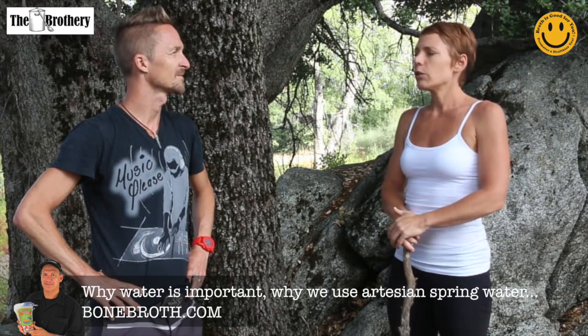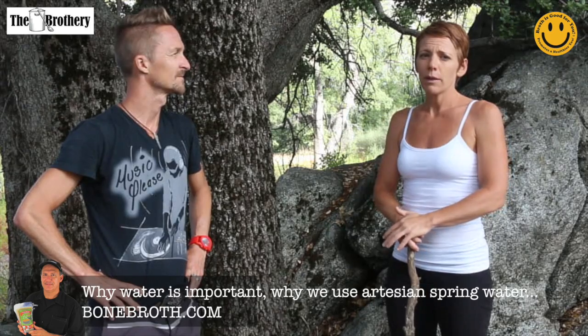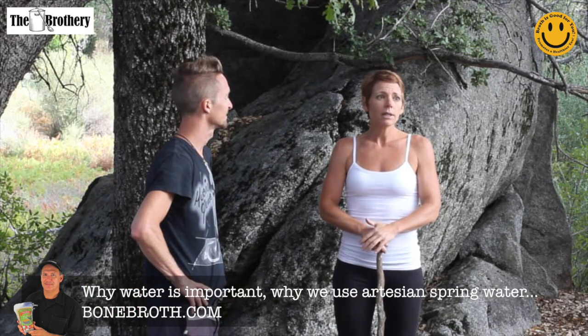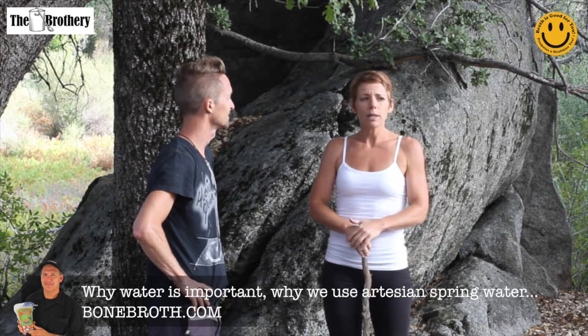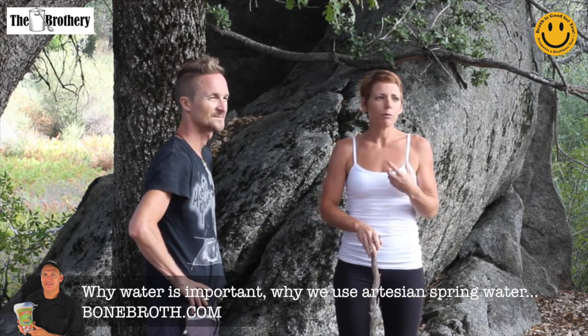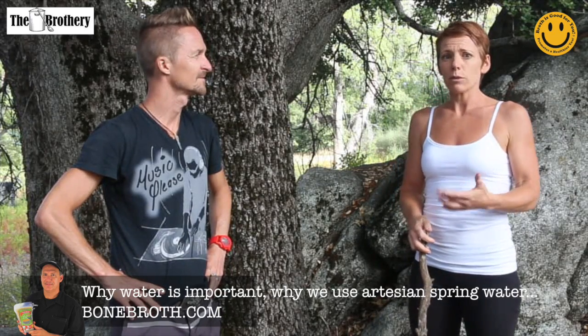Bonebroth.com is very lucky to have partnered with Palomar Mountain spring water, and that is the water they use in all of their bone broth. Not only does it have the trace minerals and lack what you don't want, but it also has a really clean, crisp flavor — so the flavor of the broth is better as a result.